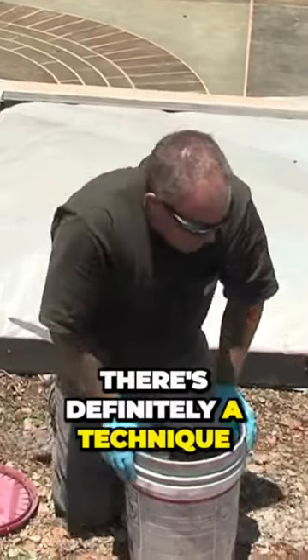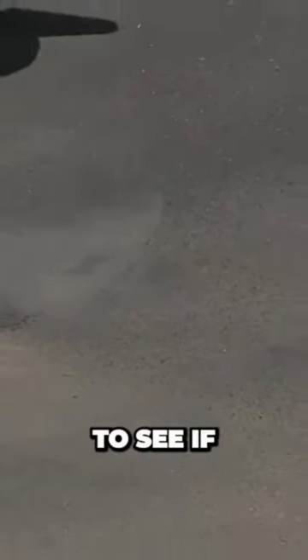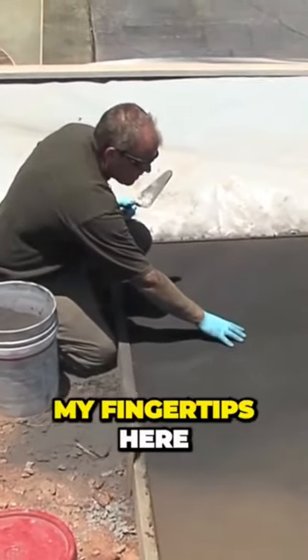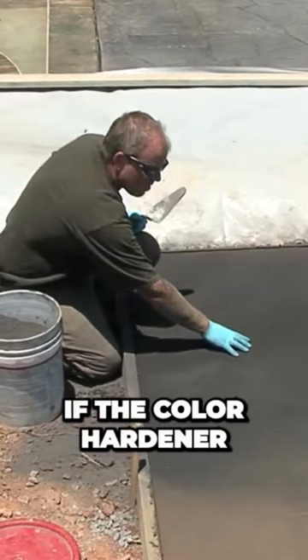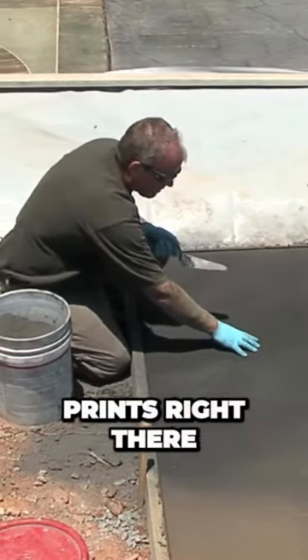When you throw a color hardener, there's definitely a technique to it. When I put a color hardener down, I always want to see if it's wetting out. What I mean by that is, if I hold my fingertips here for roughly five to ten seconds, if the color hardener is wetting out properly, you should see five little moist paw prints right there.